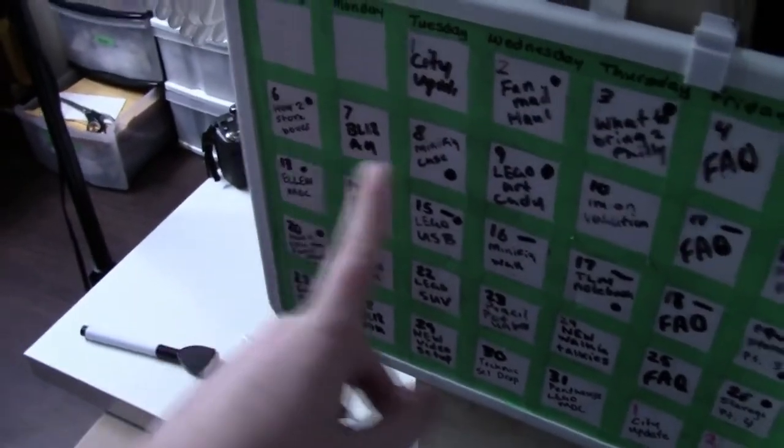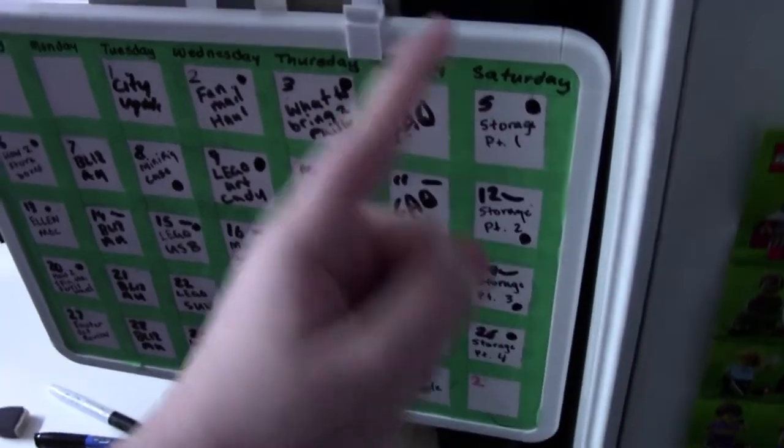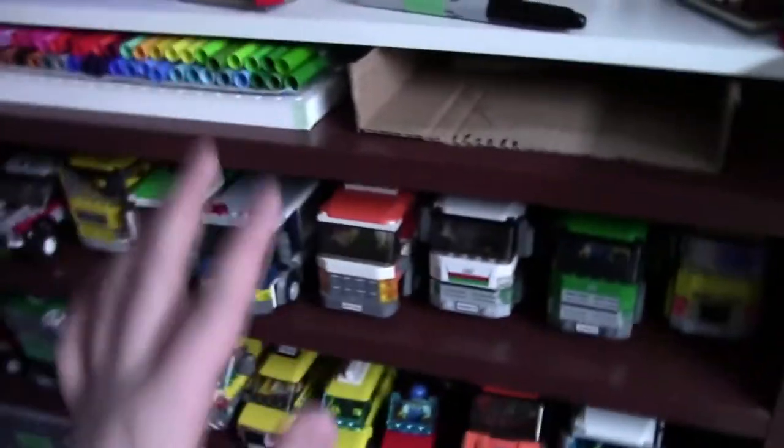So I was actually filming some videos because in March — this is a sneak peek of my schedule — every Saturday I will be uploading how I store my Lego collection in a four-part video for every single Saturday in March. So I was actually filming this part of my bookcase,